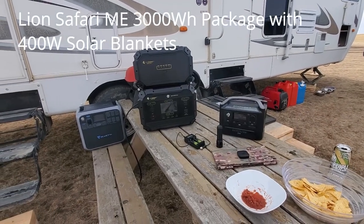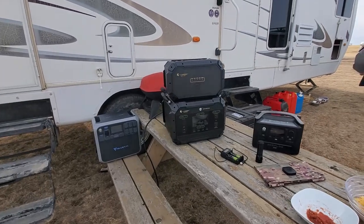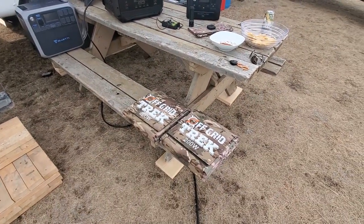Hey guys, Renny here with Off-Crew Trek. I just wanted to introduce one of the new packages we're offering. It's a Lion Safari ME with the expansion battery pack and two of our 200 watt solar blankets.